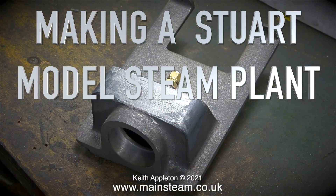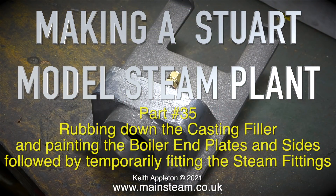Welcome to making a Stuart model steam plant. This is part 35: rubbing down the casting filler and painting the boiler end plates and sides, followed by temporarily fitting the steam fittings.